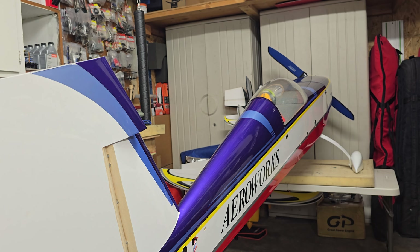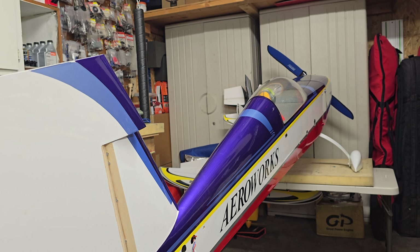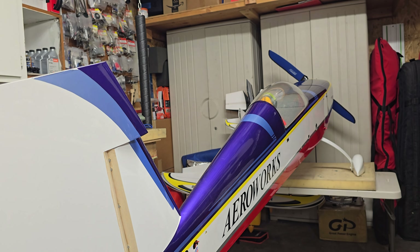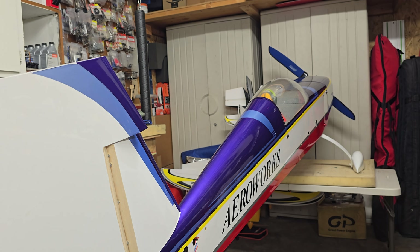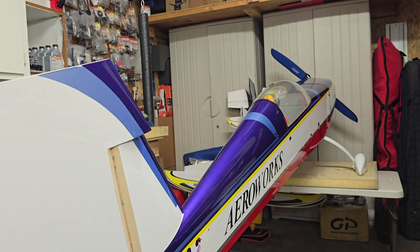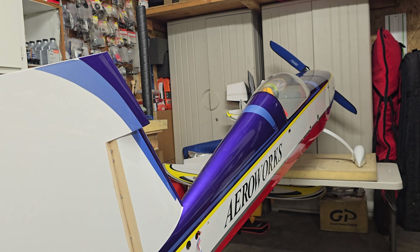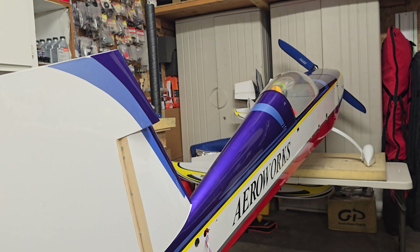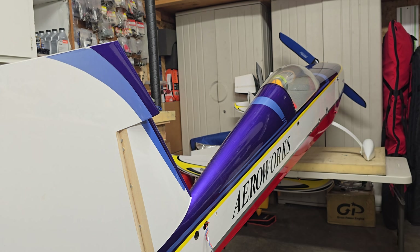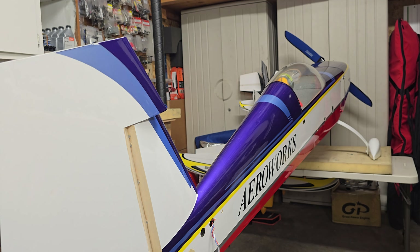My 24-year-old friend Nick loves to flip props, so I'm like, fine, go ahead. He's insisting that we're flooded, but I know we're not. He wants me to clear it out and everything. Finally he acquiesces and we go on the assumption that it needs more choke, and it finally pops. This takes like 10 minutes — I'm telling you, kids these days.